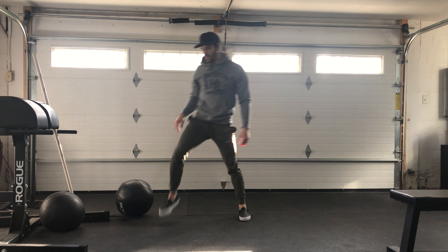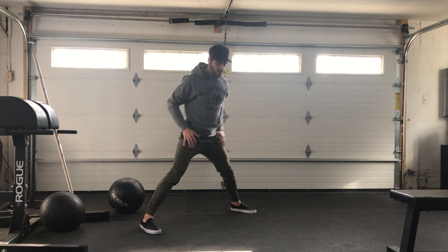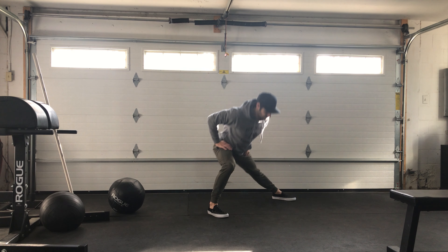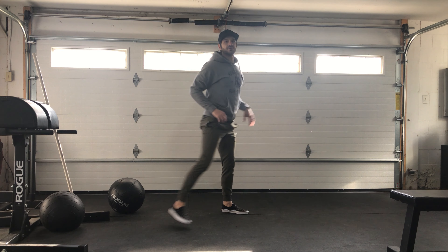Once you're done with that, ten lateral lunges — probably just do five one way and five the other way. So stick the hips back, press off, do five one direction, and then do five in the other direction.